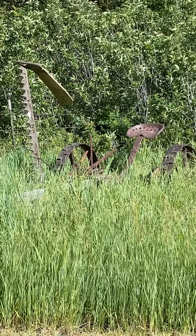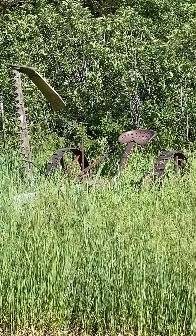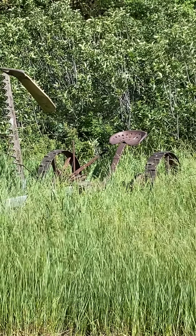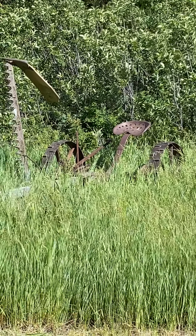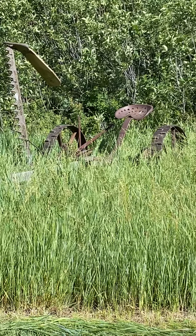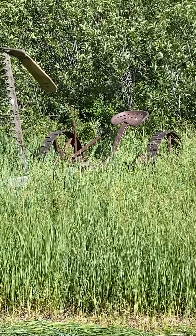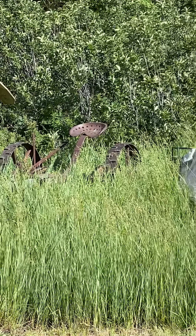There's the old mower that I used. I picked that up in Idaho — what day was it? Friday? Worked on it Saturday, got it going. Today's Monday, so I cut today. Alright, that's about all I got. We'll see you guys later.